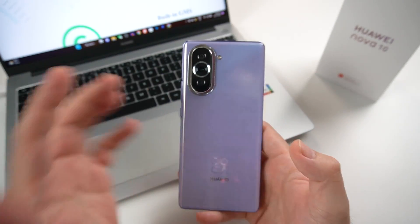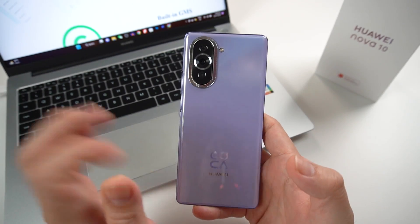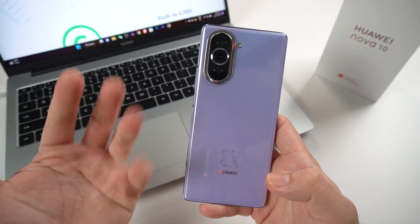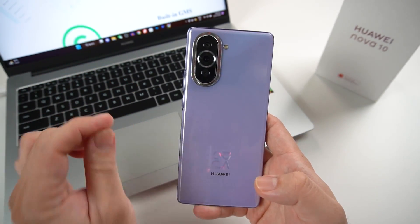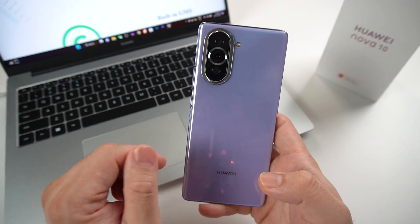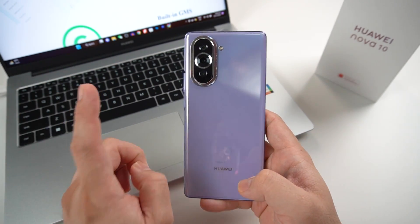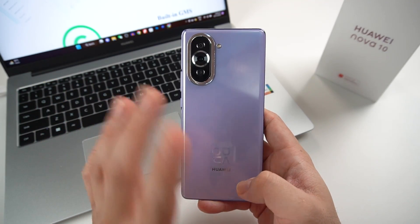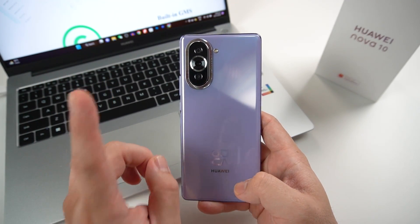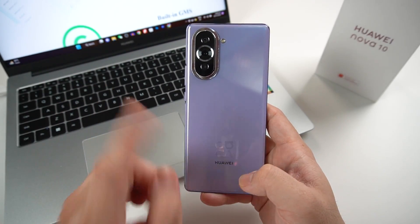We've just purchased a brand new Huawei Nova 10 — or probably any Nova 10 series — and one of the things you want to do is install Google Play Store, or what we call GMS, inside this phone. Today, I will walk you through every single step on how to install Google Play or GMS inside your Huawei devices running EMUI 12 and Harmony OS, and it's 100% working.